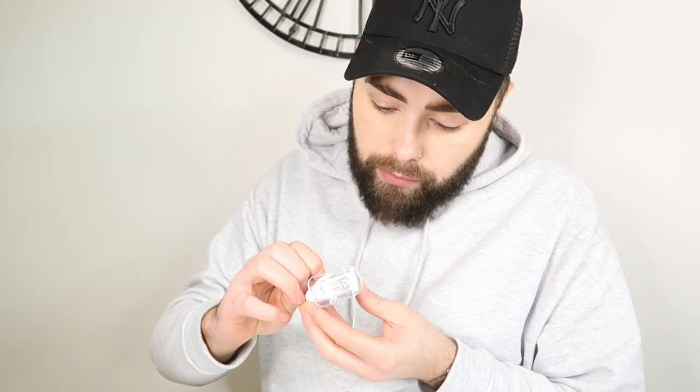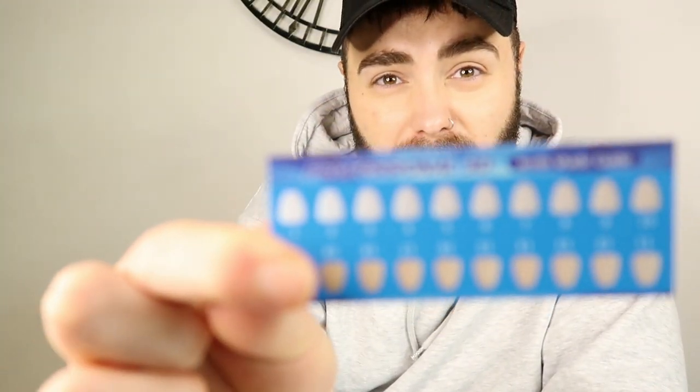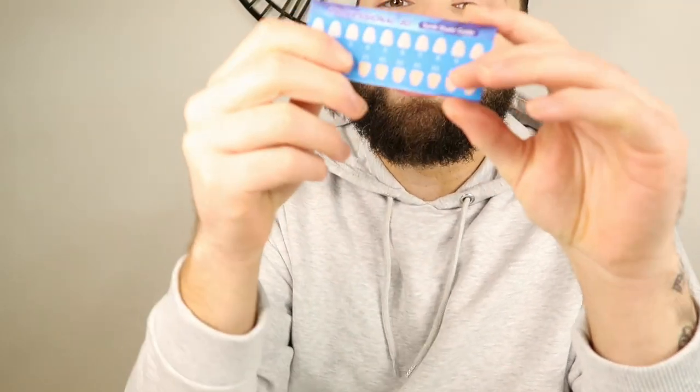Is it two batteries or one? Oh lord, we digress. Let's figure this light thing out in a minute because I cannot seem to figure that out. We get a little leaflet in here which I'm guessing is the instructions. And then I have got — oh, this is cool — a little professional teeth shade guide, so I'm guessing you put this against your teeth and find out what color you already are. Hopefully we'll get to figure out what shade I am.